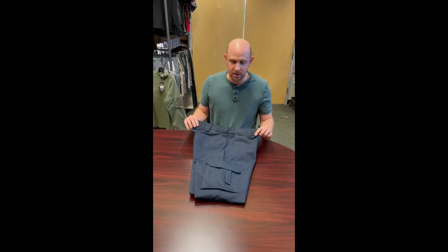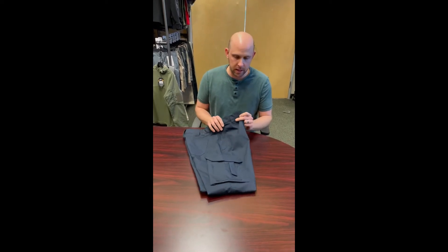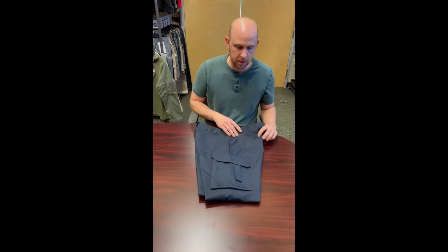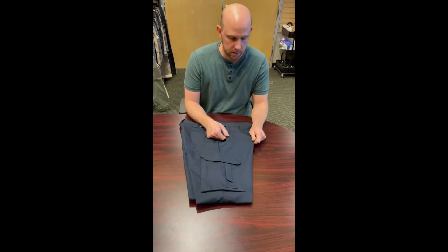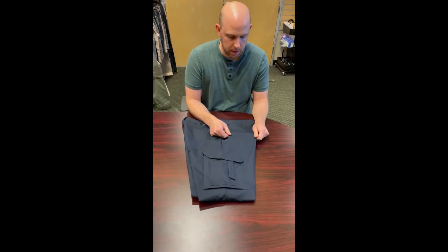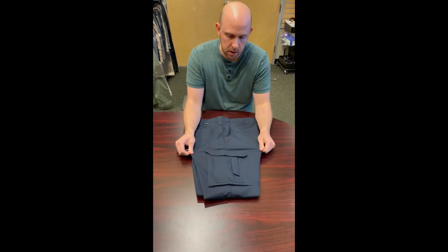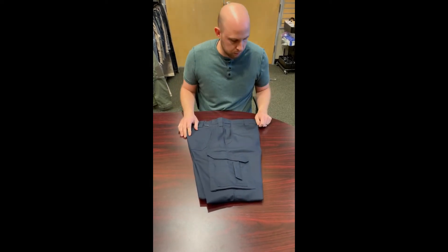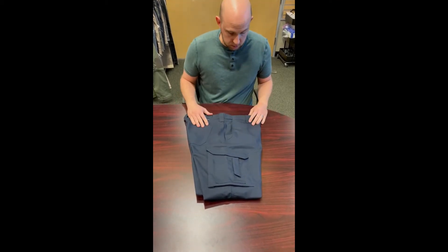Today we're going to talk about the LA Police Gear EMS stretch pants. This pant is actually the exact same fit as our Battle Rattle pant. The fabric is a poly-cotton mechanical stretch, so it does have a lot of stretch to it, which makes it really comfortable for wearing and moving around.